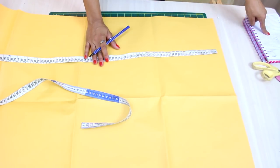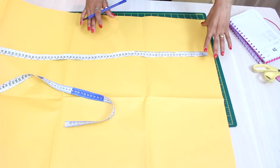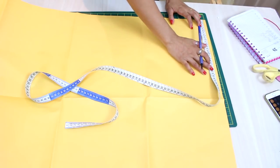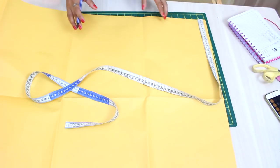Peguei aqui as medidas da Júlia e vou começar a trabalhar a quarta parte do busto. Eu tenho aqui o total do busto dividido por 4, mais 1,5, no máximo 2cm de folga, para esse modelo ficar bem soltinho, já que vou trabalhar com o tecido estruturado.